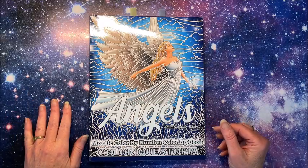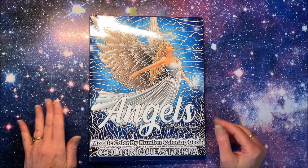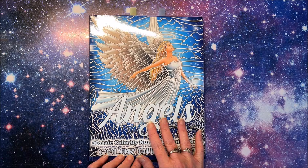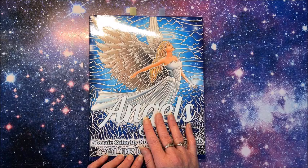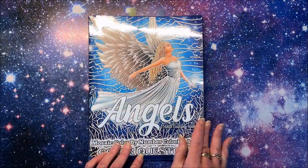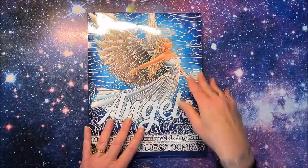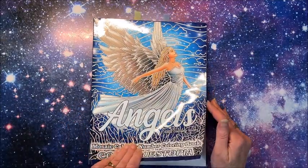Well, hello everybody and welcome back to Lisa's Coloring Corner! A little while ago, Color Questopia was so kind to send me their latest and greatest coloring book. This is another mosaic color by number. I did get the one with the white background — it does come in the black background also — but you know me, I love to color in the lines. I did color a couple out of here already.